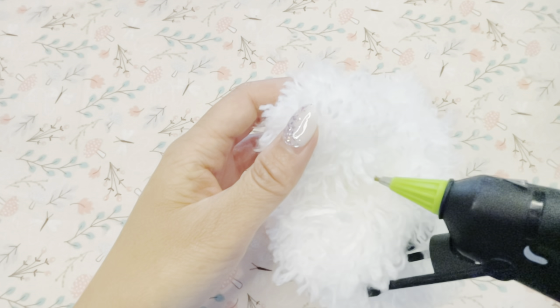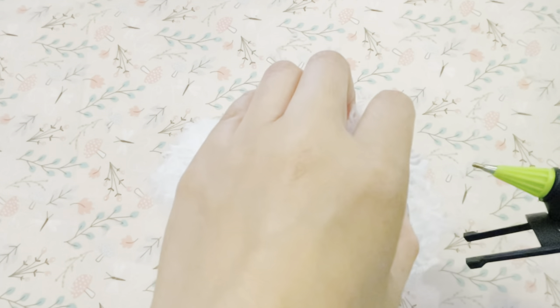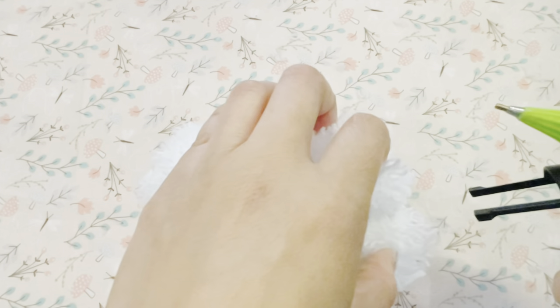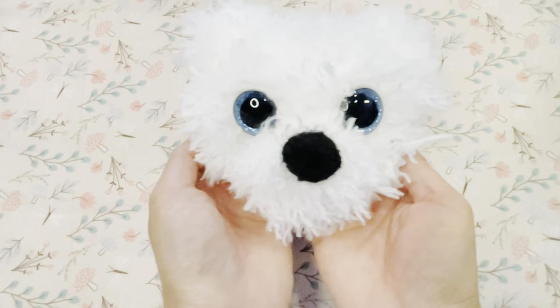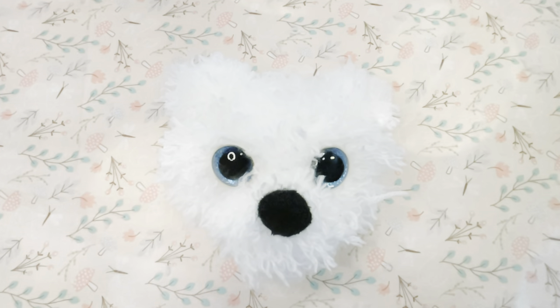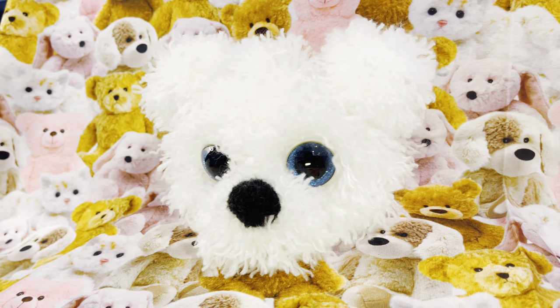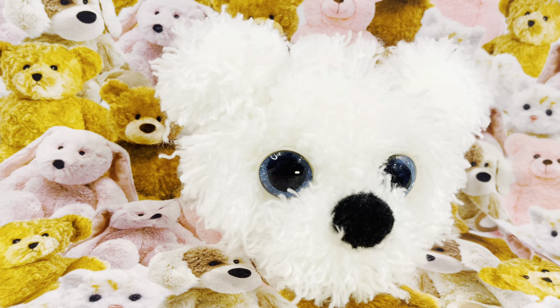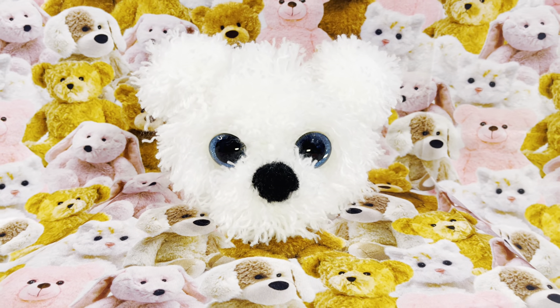I added extra dabs of glue to make sure that the pom-pom pieces were all secure. And here he is all done, so fluffy and cute! Can you believe that there wasn't any stuffing required or even crochet skills?